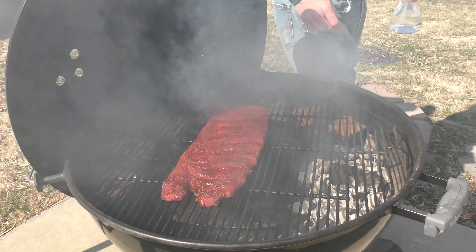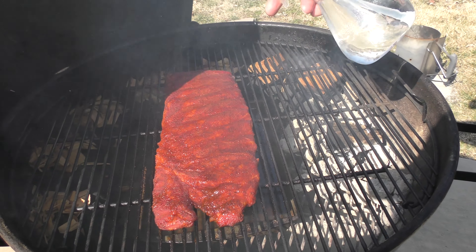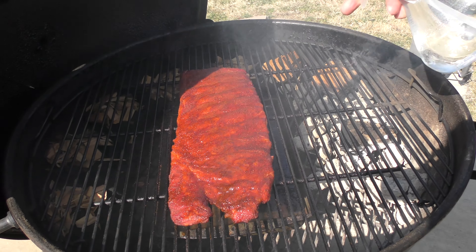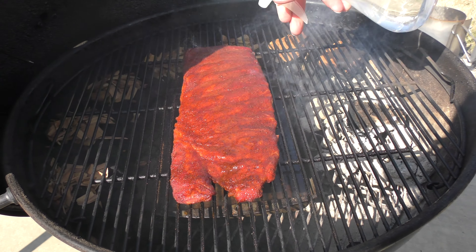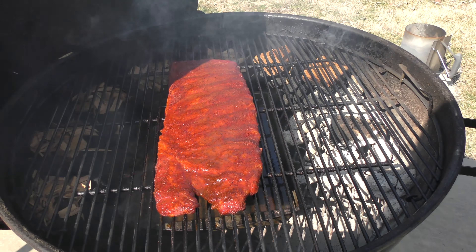You want to see the ribs? So we're spraying ribs. They look pretty good. They've been on for how long now? About an hour. So we've got the snake going. They look yummy.